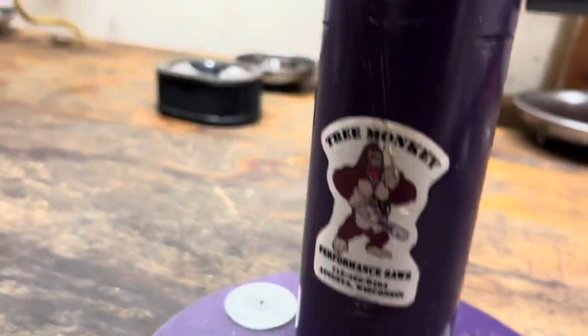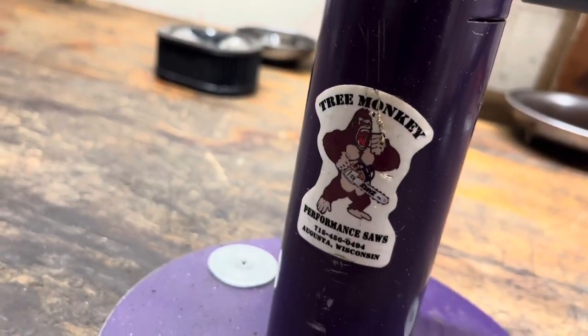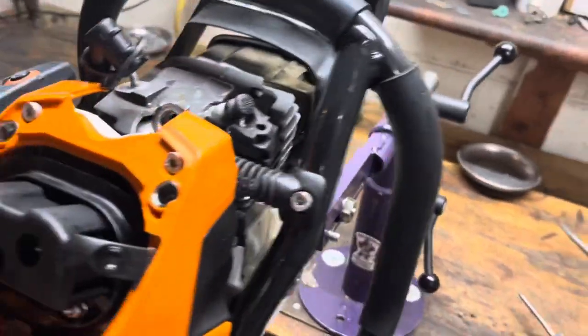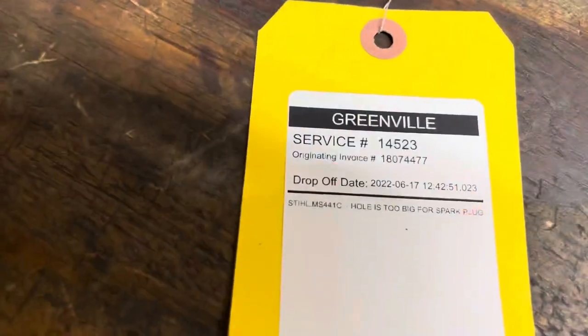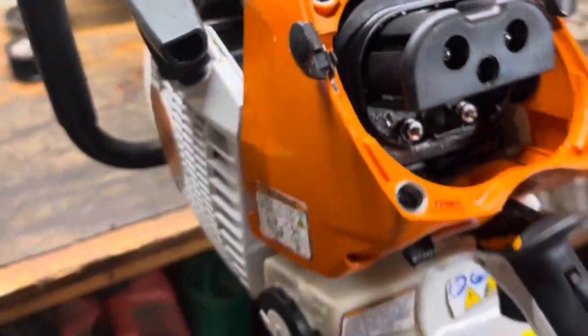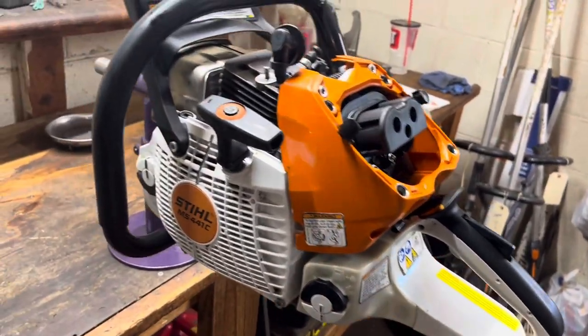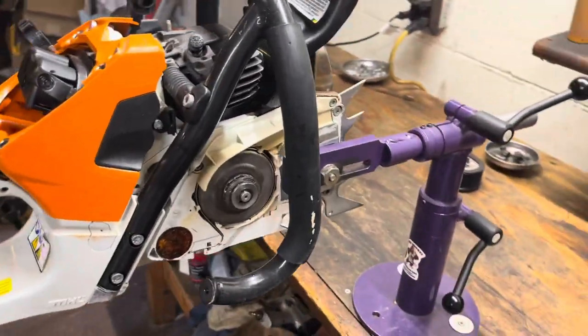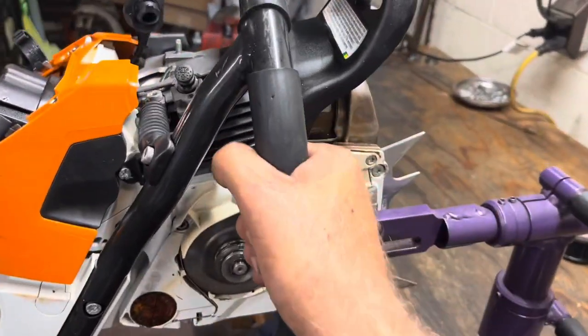Here's my purple hooter courtesy of Scott Coons - if he's still making these, you should get one. I don't use it on everything, but today there's a problem. Off to another shop - the hole is too big for the spark plug. Excellent diagnostic. I'm going to time-lapse this and show you how much crap has to come off an MS 441, and you'll see why this right here is fantastic.